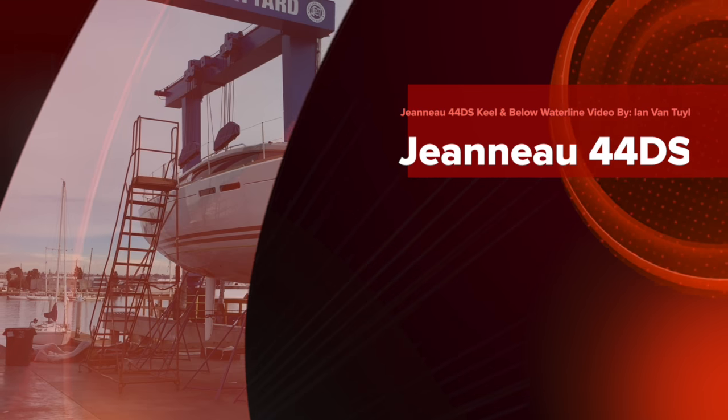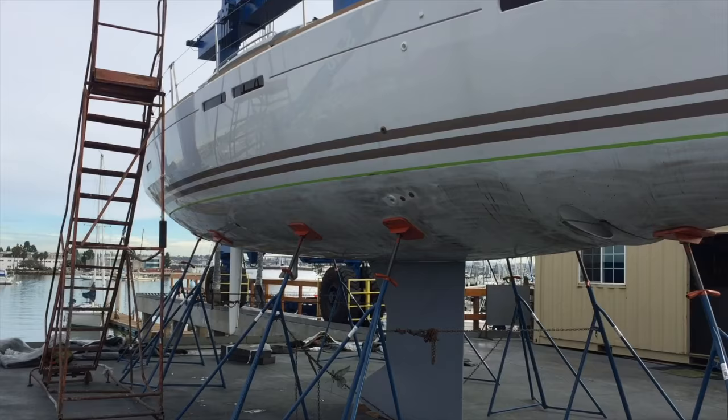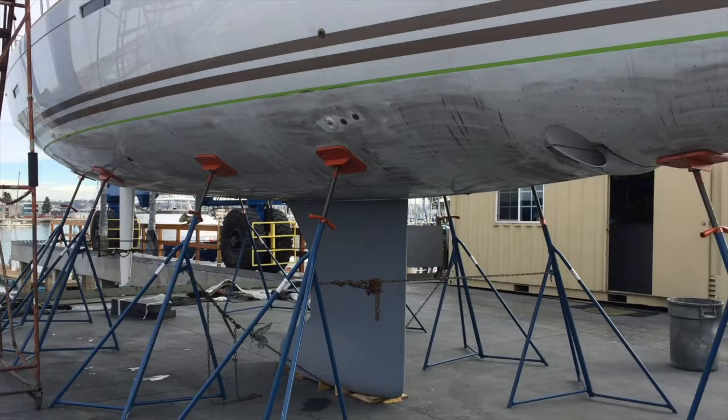This is day two and we're looking at the Jeanneau 44 deck salon. Yesterday I came down here and did a short video of them installing the keel bolts into the keel, and now what they've done is they have the keel fully installed as you can see.